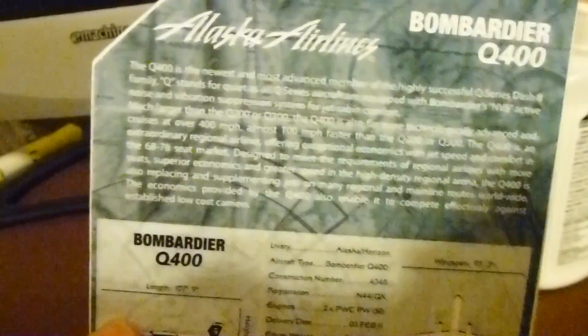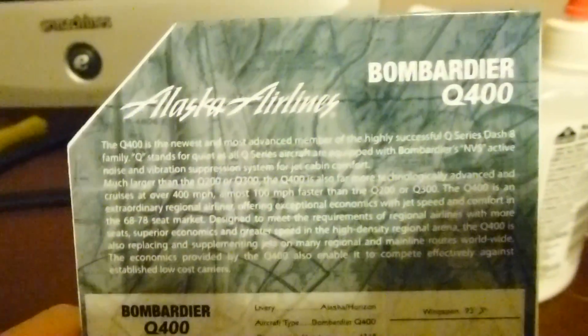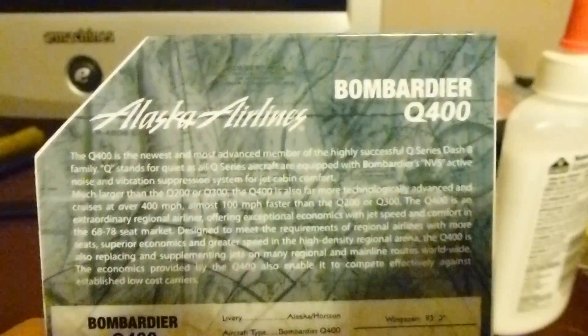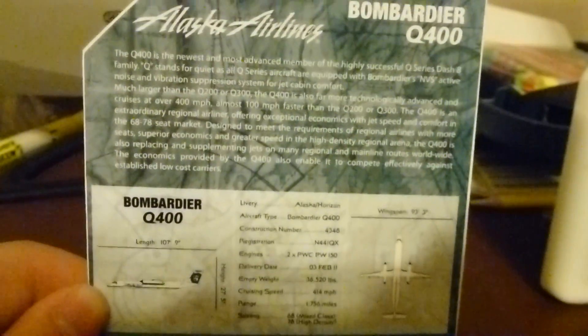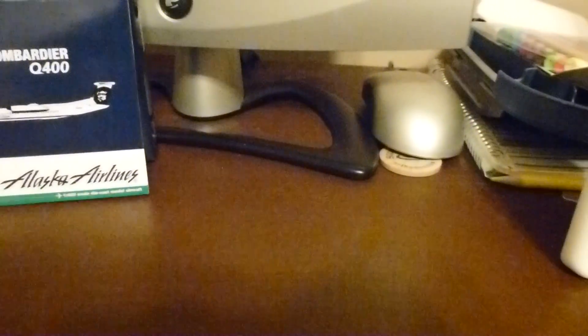There are nice details about the Q400 on the flap. The Q400 is just the next evolution of the Dash 8 series — it really should say Dash 8 Q400, but most people just refer to it as the Q400 because it is so different from all the other Dash 8s. Originally, Dash 8s were manufactured by de Havilland, but Bombardier took over de Havilland, so now it's all Bombardier. Of course, Bombardier is also famous for their Canadair Regional Jets, which were also originally manufactured by someone else.